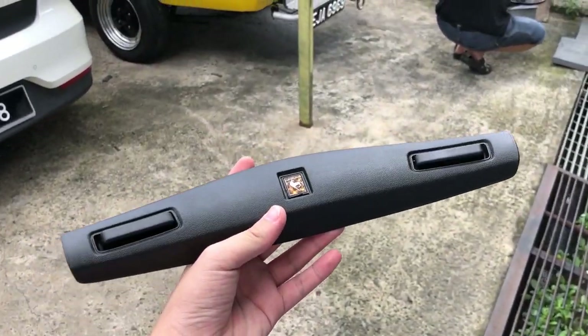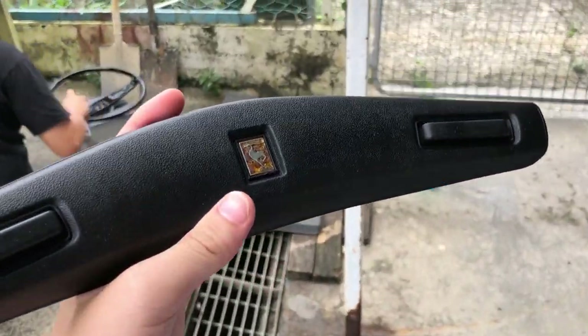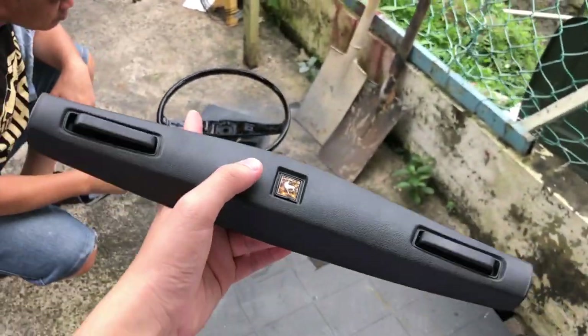This is the horn button. I spray painted it with matte black.